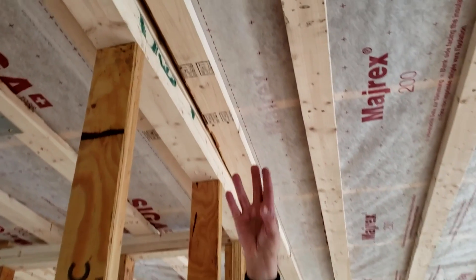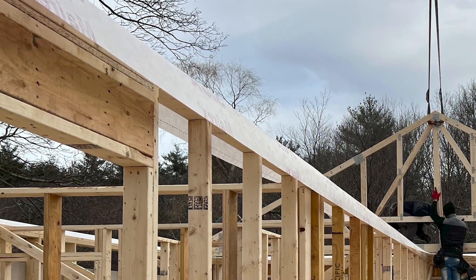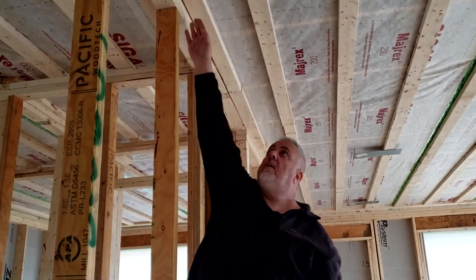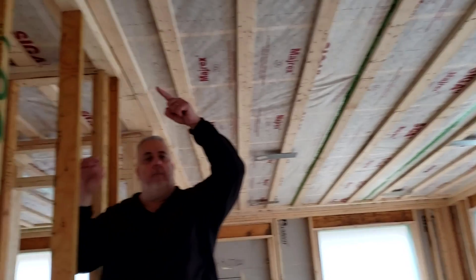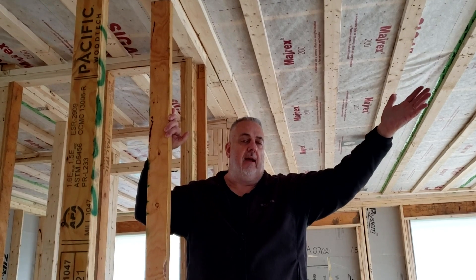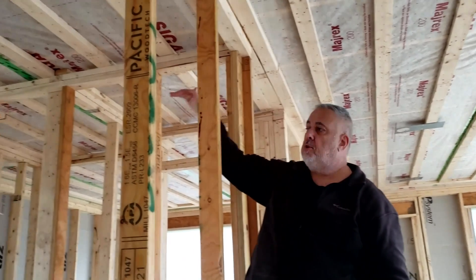Now how do we deal with interior partitions? It's not much different from what we did at the exterior wall. You can see a lighter, whiter face there — they had a 16-inch strip draped over the wall, set the trusses, and again that strip went up. The Majrex comes across, gets taped, the two-by-four gets put up over the tape, and now we have a very consistent air barrier connecting from the outside of the wall across the ceiling to the other side.